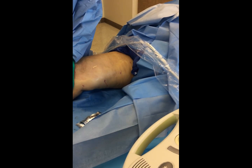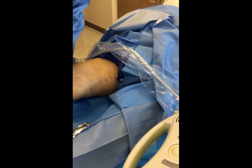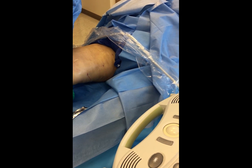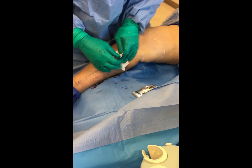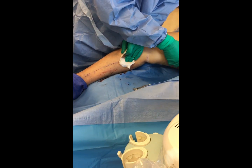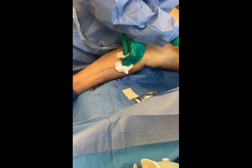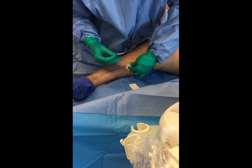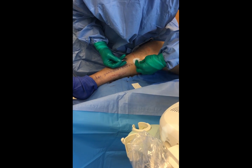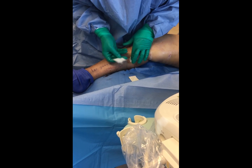How was that? Did that hurt? She said just a little bit — poquito. Her knees actually hurt because of her arthritis, so it wasn't even the procedure. They're going to wrap the patient up now.